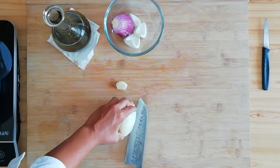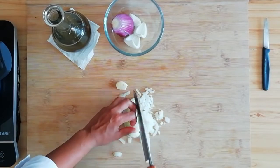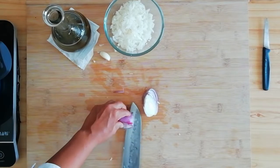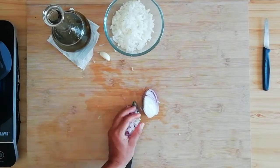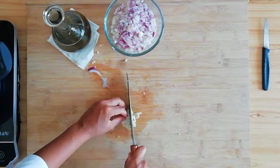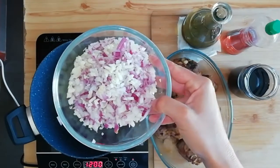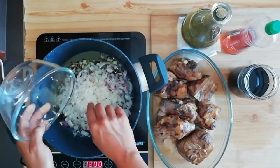Come vedete sto tagliando verticalmente e orizzontalmente la nostra cipolla per poi effettuare un taglio finale a brunoise. Ripeteremo quindi l'operazione anche sulla cipolla rossa e infine sull'aglio. Il tutto lo mettiamo insieme e andiamo a scaldare una pentola abbastanza capiente che possa contenere tutto l'agnello.